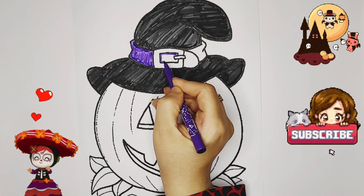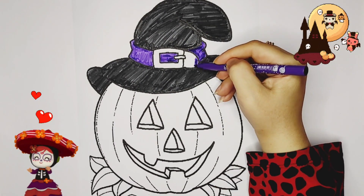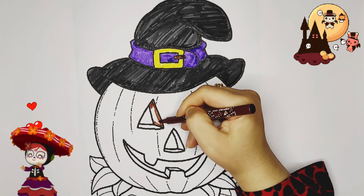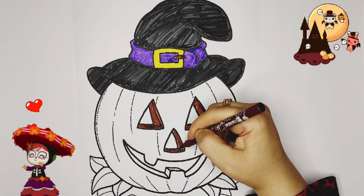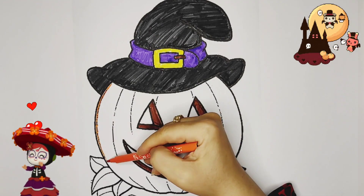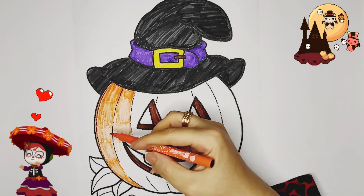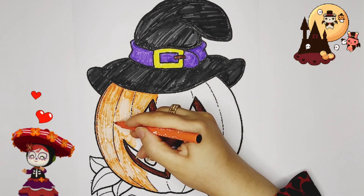Please subscribe! This is a delicious Halloween pumpkin.